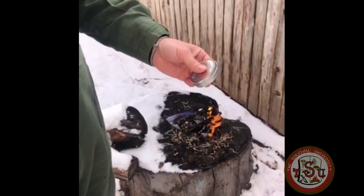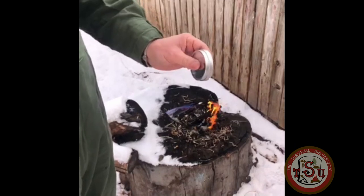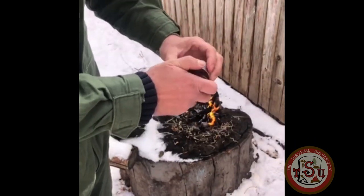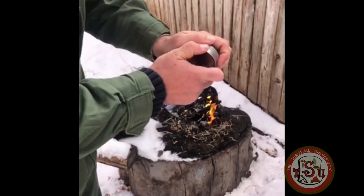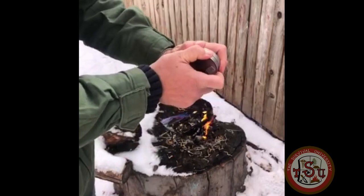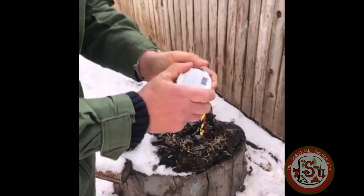Now there are a lot of good pre-made quick fires out on the market, but be careful. For example, this specific product sometimes twists to open, but sometimes you have to pull it open. This is a flaw in Taber Tatuck production, which they have since fixed. But if you can't get this open, then this is useless.